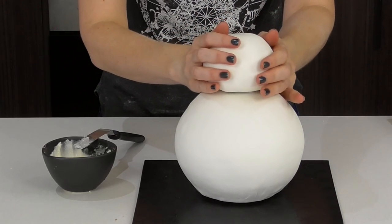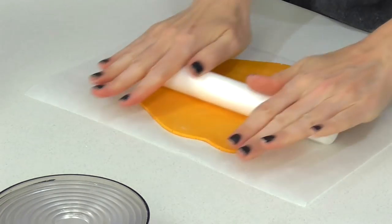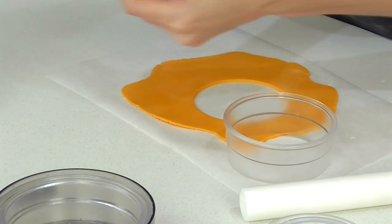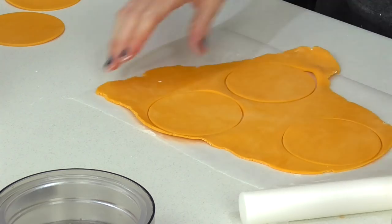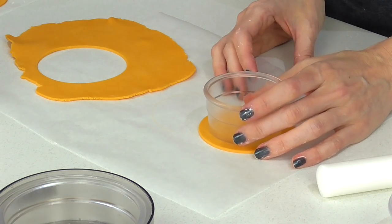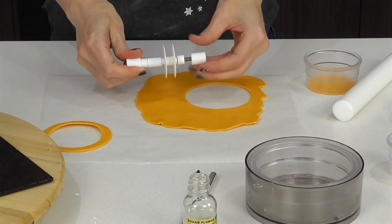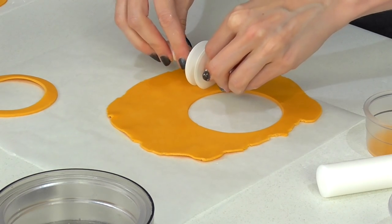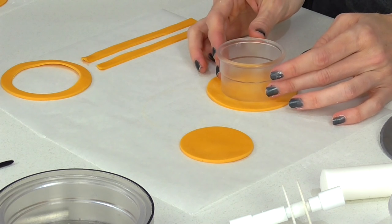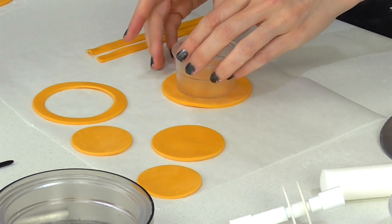Now I'm going to be using some modeling chocolate to decorate this cake, just because when you roll it out it becomes nice and firm, and when you carve away at it you find it so much easier to work with than fondant. Using a large cookie cutter, find the size that you're happy with and then roll out six of those. I'm also going to roll out another one for the top of the cake. Grab a cookie cutter two sizes down and cut that out — that'll be perfect for the top. I'm also going to use a multi ribbon cutter to cut out some sections to go around the top and keep those off to the side. For the other ones, take a cookie cutter that is three sizes down and cut out the center of all of those.